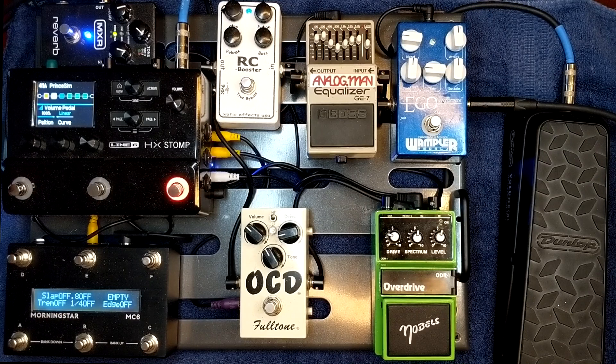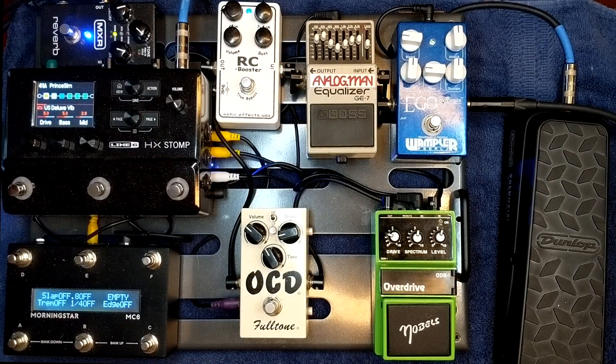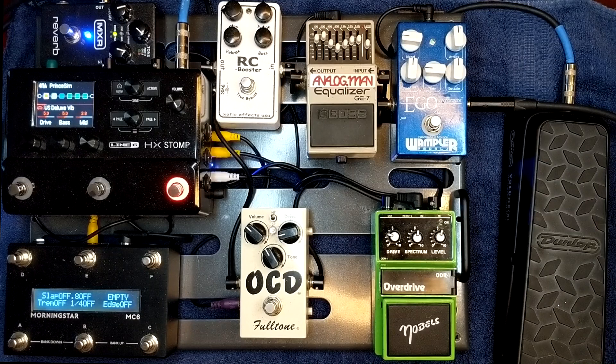The HX Stomp is the real center of all this because it's doing my amp modeling and I'm not going through any type of amplification on stage. I'm going from this into a DI box to front of house, or directly to my interface to record. What I have it set to here is my Princeton simulation — it's a Deluxe Reverb, just the luxe without reverb on the model. I kind of tone-matched my own Princeton at home and this is what I came up with. Let's turn everything off — this is the Princeton just by itself. That's the Princeton alone.